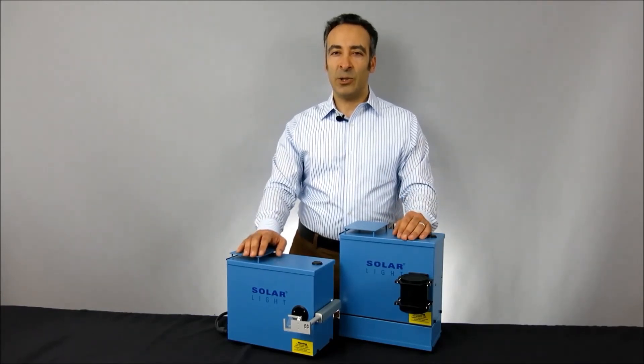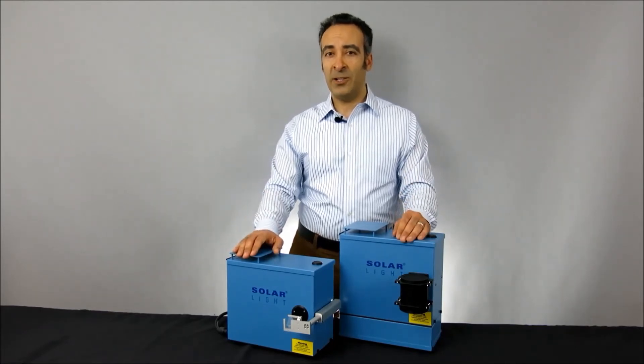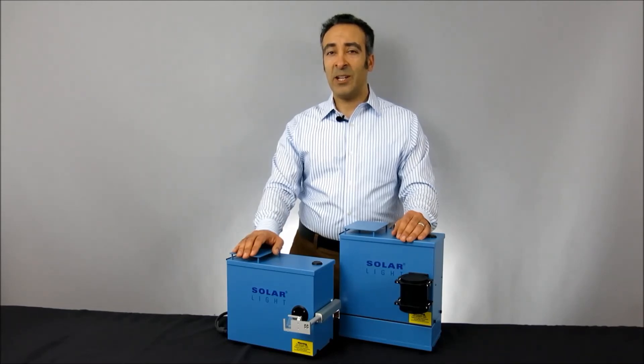The 16S-series solar simulators are available in both 150-watt and 300-watt variations, each using a premium-quality ozone-free xenon arc lamp to produce a 1- to 3-centimeter spot beam, depending on the application. Let's take a closer look at these simulators in greater detail.